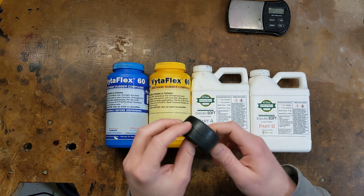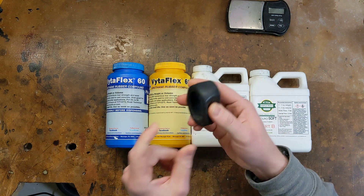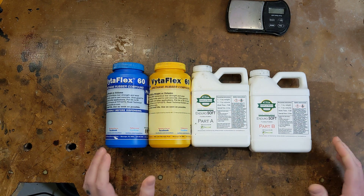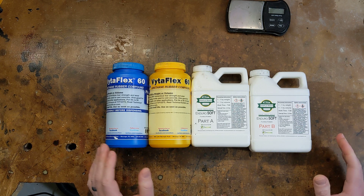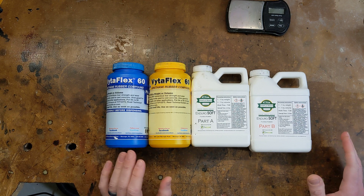And make no mistake, this is real rubber. It stretches like rubber, it squishes like rubber, and most importantly for making a tire, it's grippy just like rubber. Now that I've covered what this stuff is and what you can do with it, I want to quickly go over the two main things I look for when I want to buy a resin. The first is the Shore Hardness Rating and the second is the Pot Life.